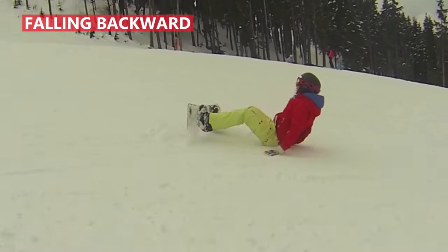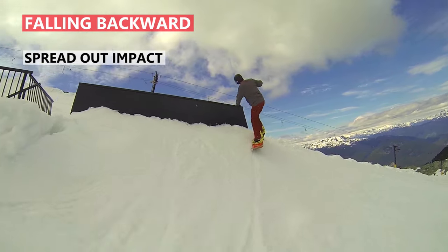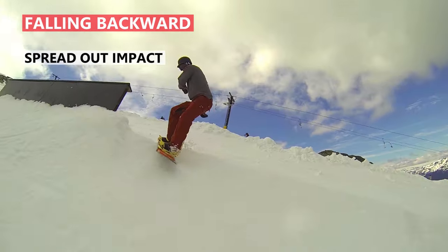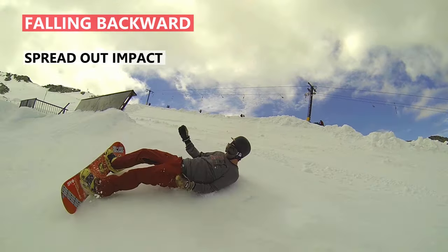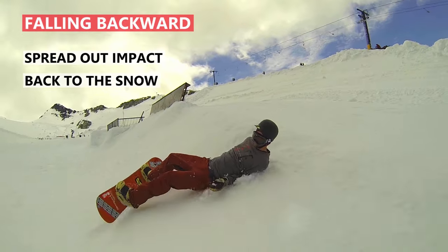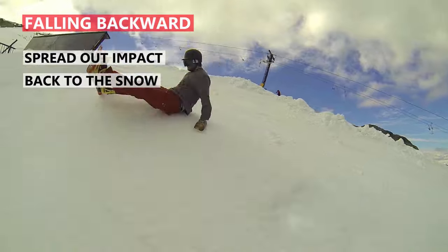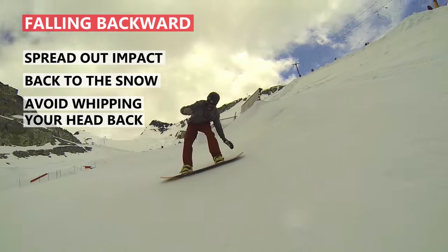For falling backward, you want to take the impact away from just your tailbone. So as I'm going down for this fall, you can see that I'm going butt first, but I immediately get my back to the snow to spread out the impact. By going with the fall like this, I'll also avoid whipping my head back to the snow.